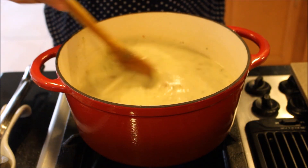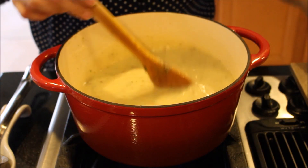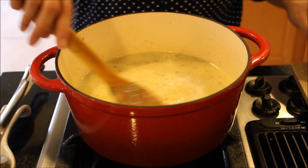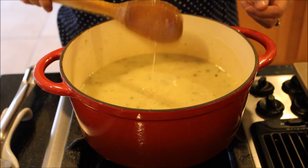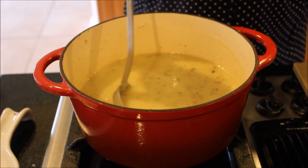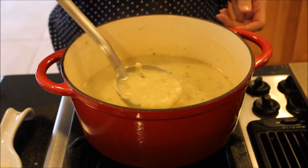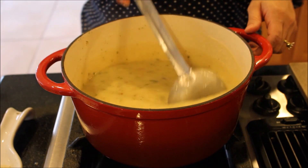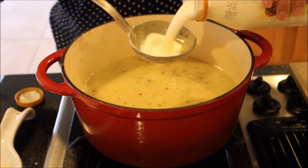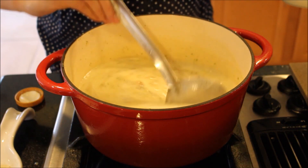At this point I'm going to taste it for seasoning to see if it needs a little more salt — and it does, so I'll add a tiny bit more. It's right about ready to come to a boil. You see how it's thickened up but it's still a soup — you don't want it to be so thick that it's completely coating your spoon. Now I'm just going to add about a cup of heavy whipping cream and stir it all around — it's going to give it some real nice richness.